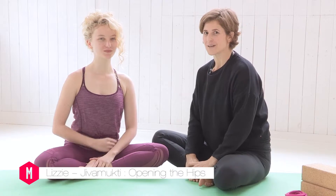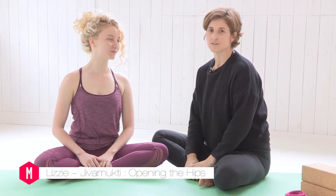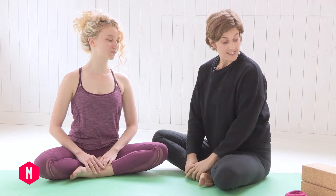Hi, I'm Lizzie and I'm joined by my friend Chloe. We're here to take you through a 75-minute Jiva Mukti sequence that's focusing on opening the hips. For this you may like to have a couple of blocks and a belt. Also if you're menstruating you may like to skip out on the inversions, and we hope you enjoy it.